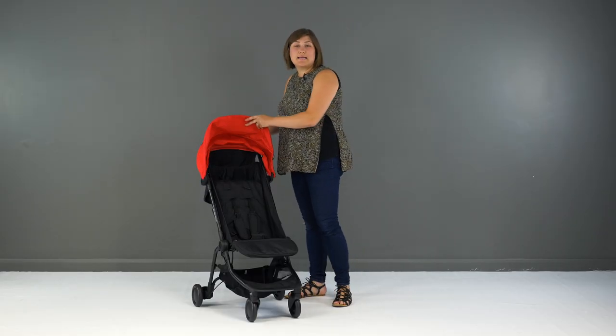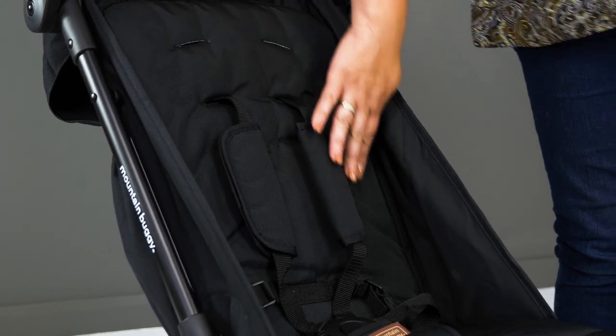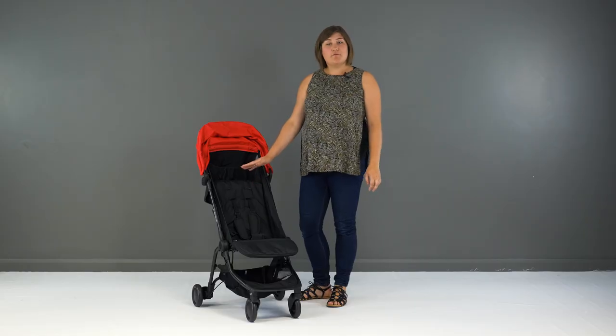The seat of the Nano 2016 is large enough to accommodate your average 3-year-old and has a seat back height of 48cm. With a higher than average weight limit of 20kg, it's great that the size matches up.